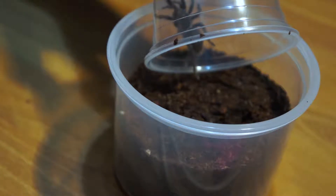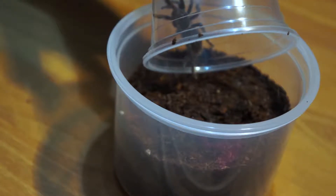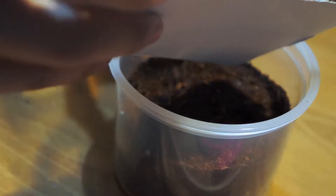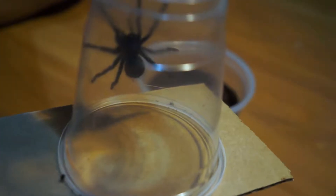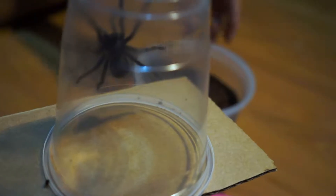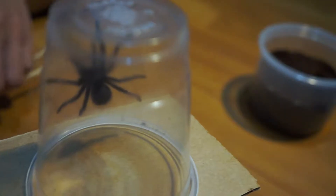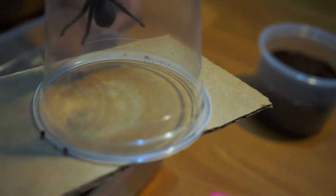Okay, slight movement — she's in the cup. There you go, it is now in the cup. Time to put her in her new enclosure.